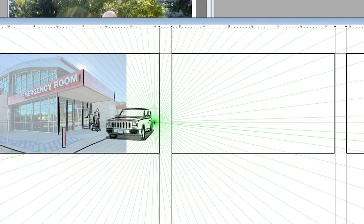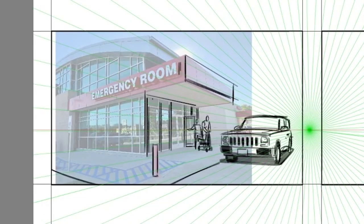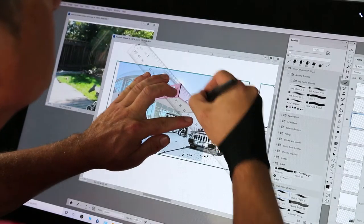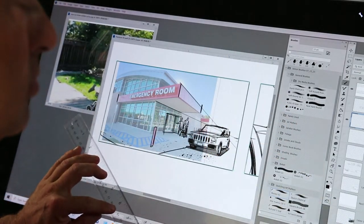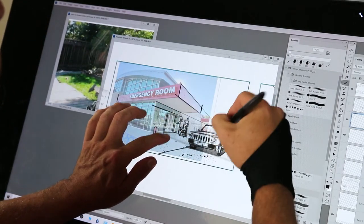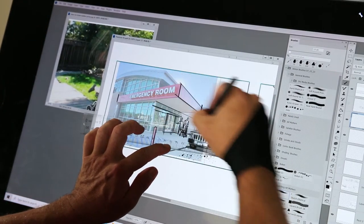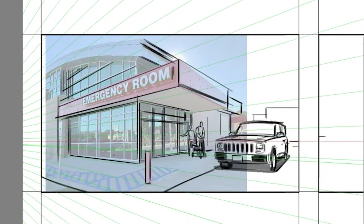Then I'm going to use Corel Painter's one-point perspective tool to make drawing the rest of this shot a breeze. If you're using Photoshop or any program that isn't Painter, you can figure out the vanishing point by grabbing a physical ruler and following any two of the architectural lines of the building until they meet. Simply pivot your ruler on that vanishing point to draw all the horizontal lines on each side of the building.